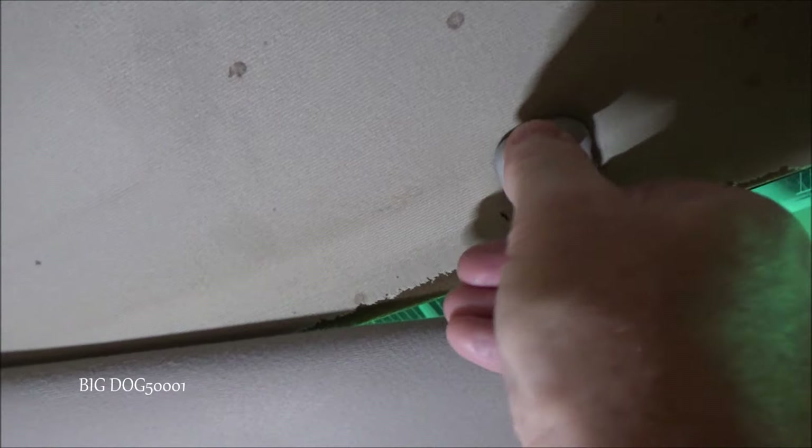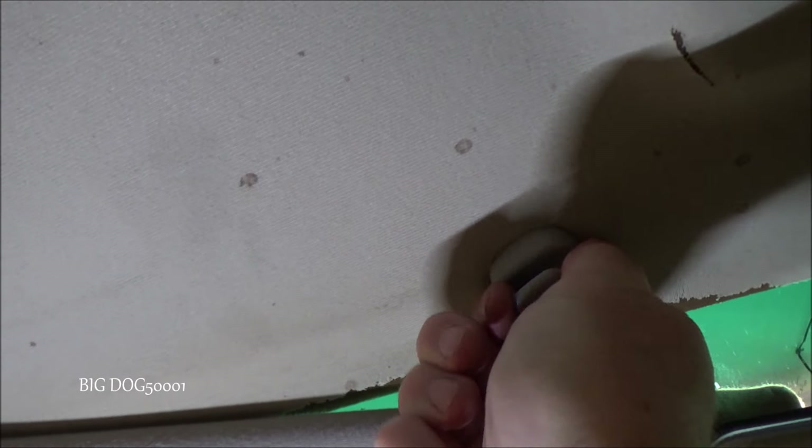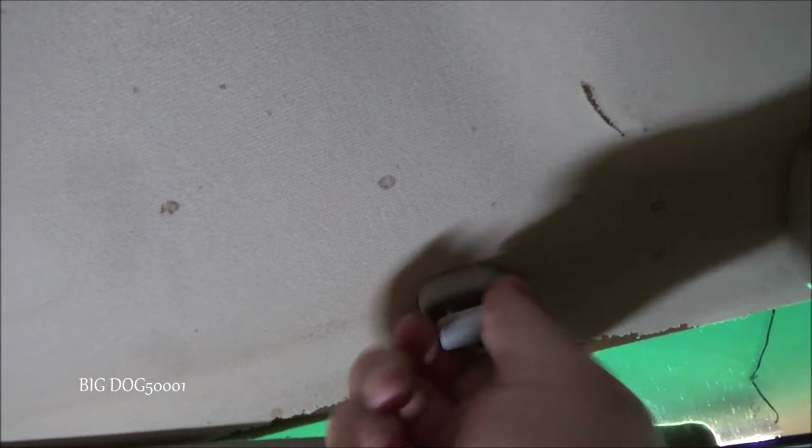We just line it up with our notches just like that, then we turn it until it snaps into place — that little locking tab will lock into that back notch and then we're good to go.